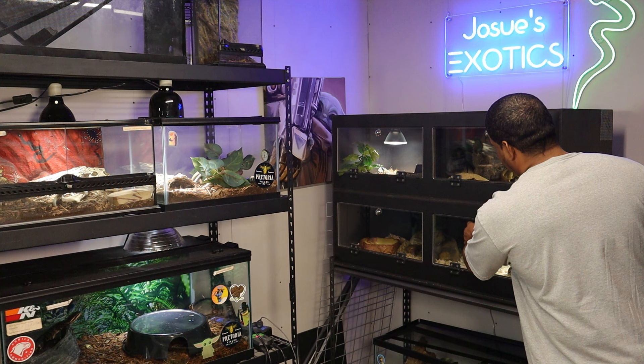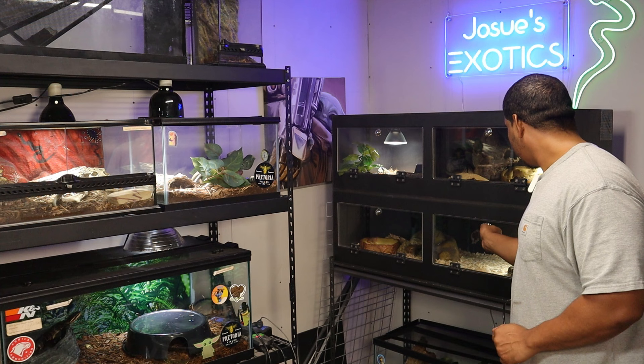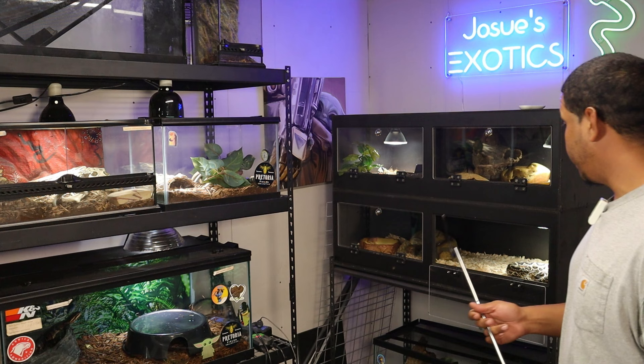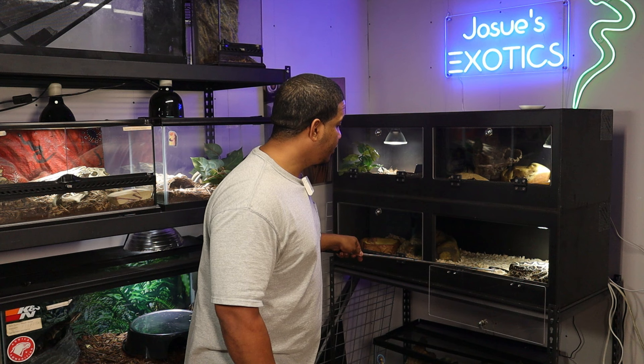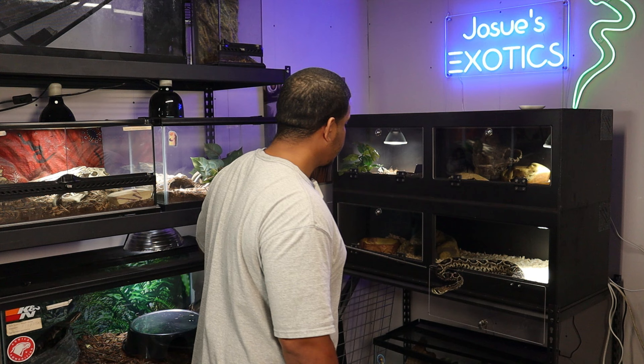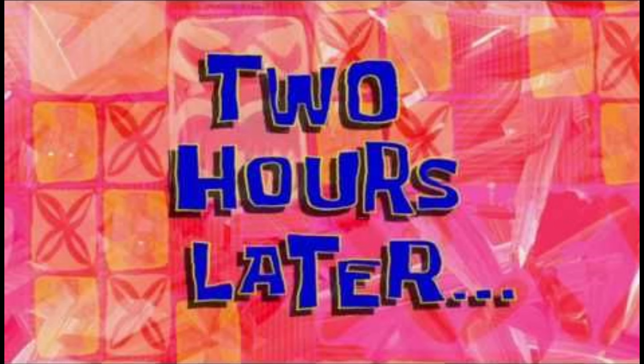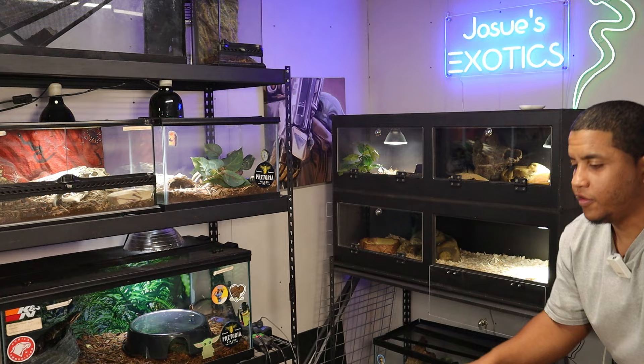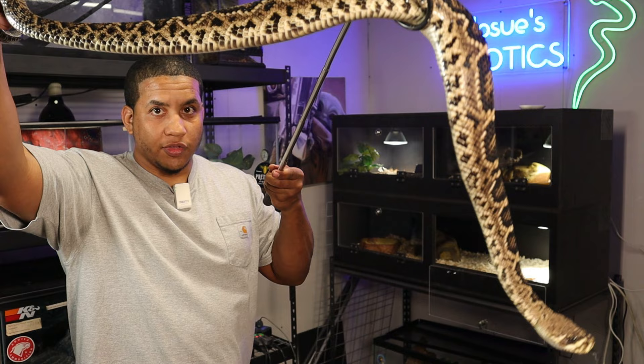Since he's right here in the front, we need to slowly but surely let down our glass here. I'm pretty handy with the old snake hook if you guys did not know. We want to try to get our snake friend here about the back half of his body. All right, so we got him — I'm holding and supporting the back half of his body.